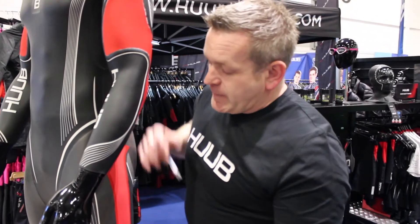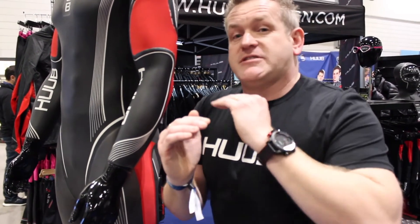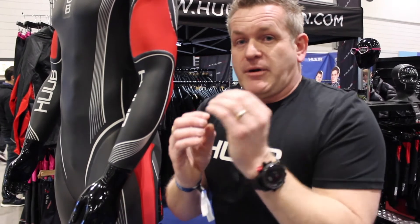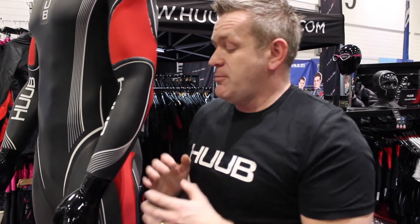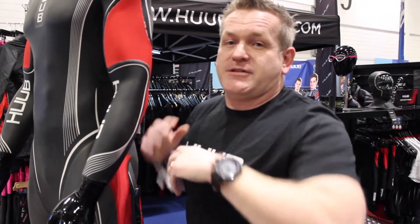These panels run down the side and are what's called NBR — life jacket material. Typically you have a sliver of neoprene, NBR, then more neoprene. We've got a breakthrough here where we're laminating directly onto NBR. So more buoyancy, massive flexibility on the upper body, and massive release.